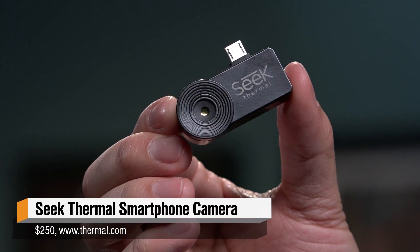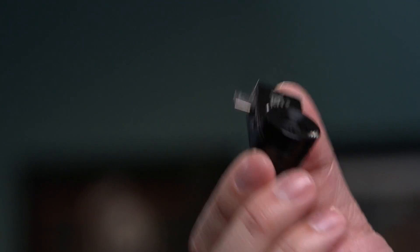Hey, it's Norm from Tested.com and for this week's show and tell I've been testing an accessory for my Android phone. It's this little guy here and it's called the Seek Thermal, and believe it or not it's one of two thermal imaging camera accessories available now for your iPhone or your Android phone.